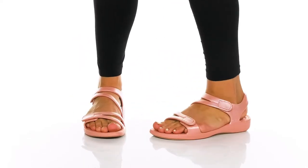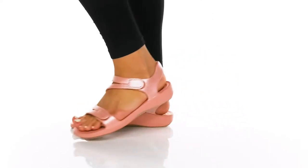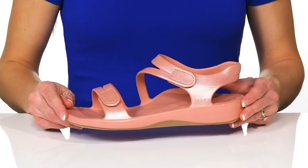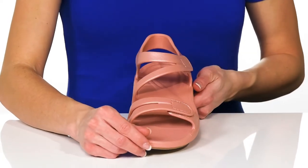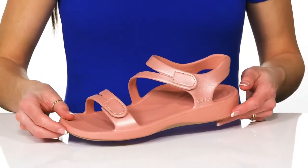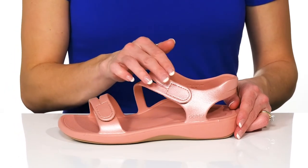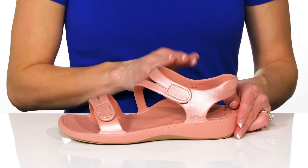Grab these lightweight and water-friendly sandals for a perfect wear on vacation. These have a synthetic upper and are available in other colors as well. They have a double strap design which has hook and loop closures on both, so you can get in and out of these with ease.